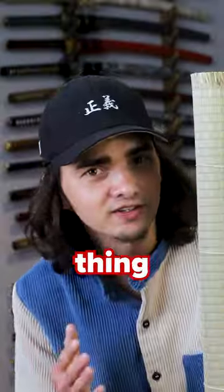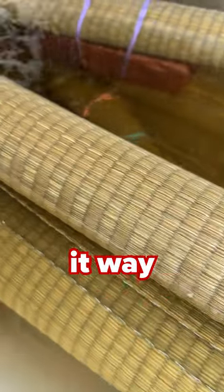Now if I tried to cut this thing just like this, this is what would happen — it wouldn't cut. So what you gotta do is soak this bad boy in some water for six to twelve hours, and what that does is makes it way easier to cut.